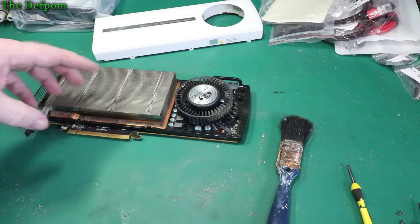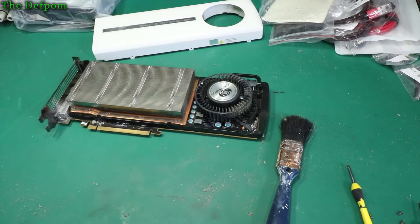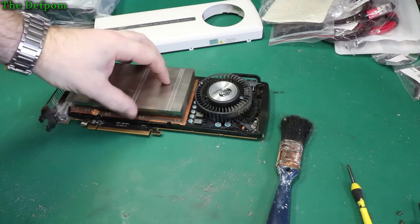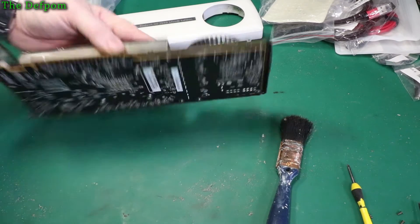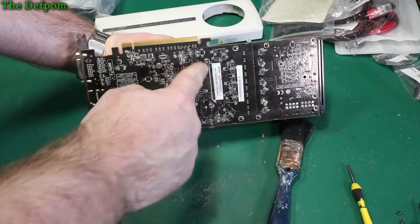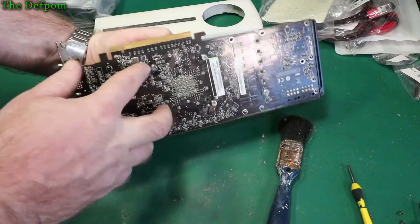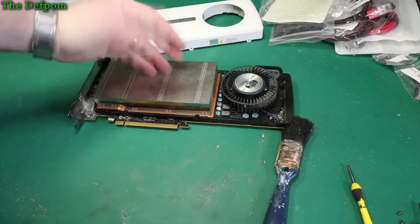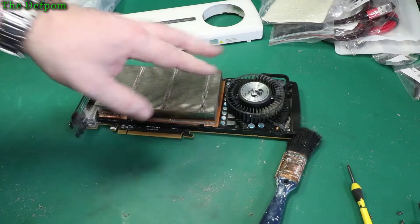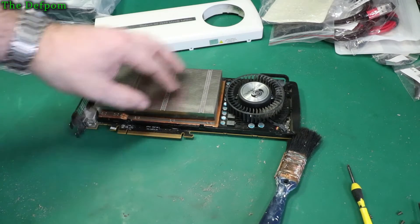If your graphics card is particularly old, another thing I'd recommend is potentially removing the heatsink and putting new heatsink compound onto the GPU. Sometimes that's a really good idea. In this case I don't think it's going to be a problem — it's not having any issues with overheating and it's not that old. But if you do need to, you take these screws off here and probably the whole cage, which will lift the heatsink off so you can clean the original compound off and put some new stuff on. Make sure you use good compound — don't use cheap stuff. Get something decent; it's important.